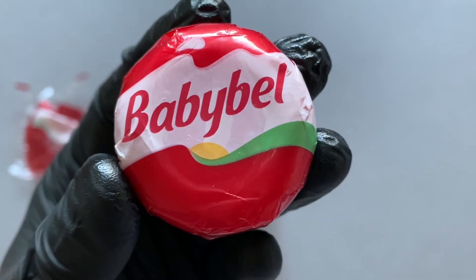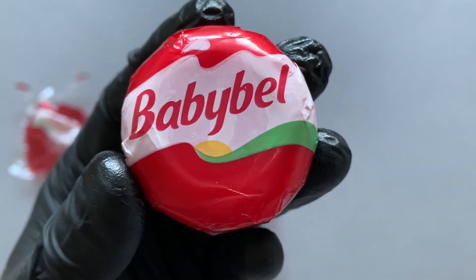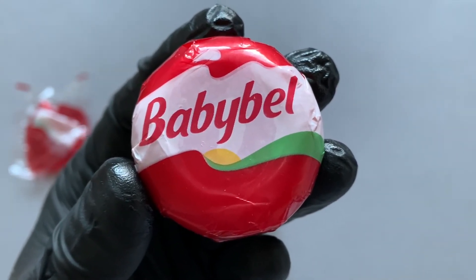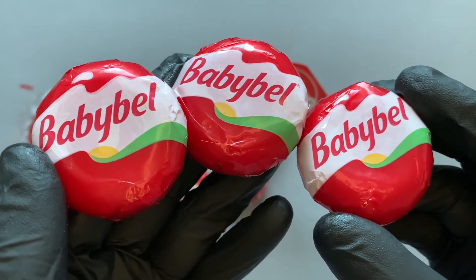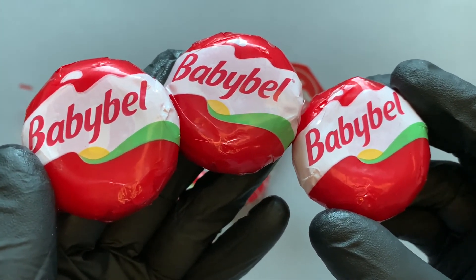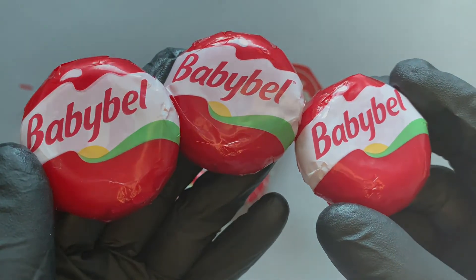I think the taste is okay — it's relatively mild but also a little bit spicy. Yeah, a little bit weird. I think it was okay but I wouldn't say it was extremely delicious either. Maybe on a bread or something. How do you eat this — as a snack or on bread?